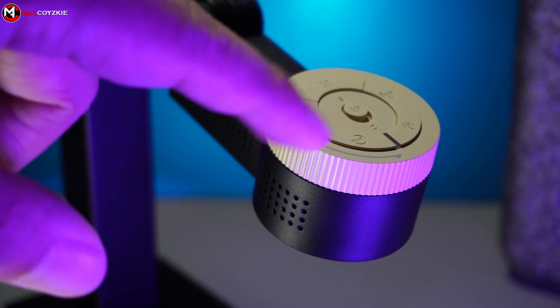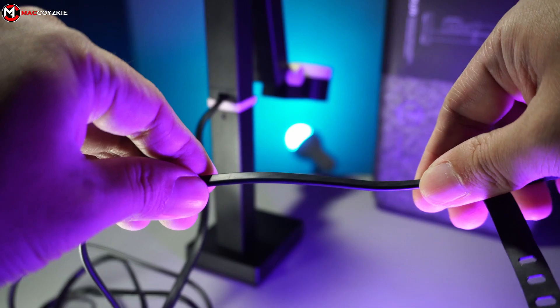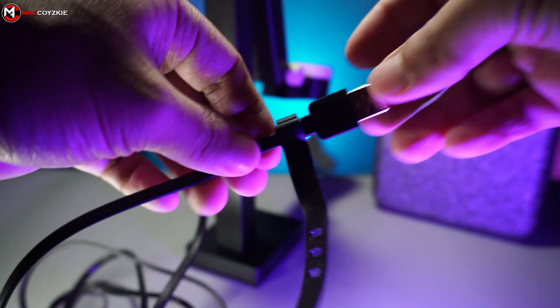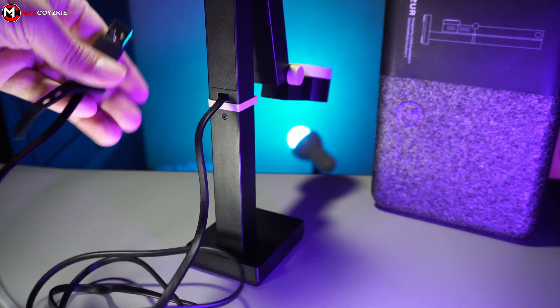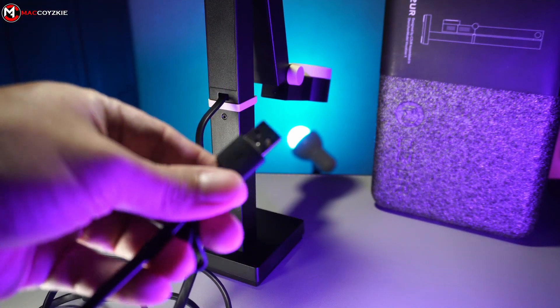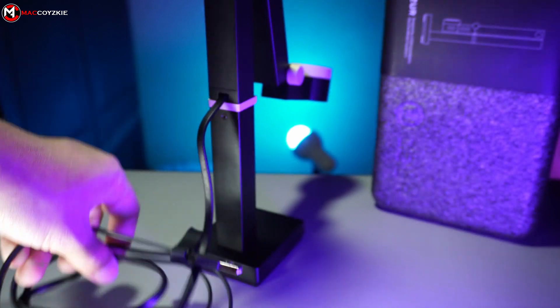I also want to mention that it has some distinguishable clicks whenever you adjust its height. Over here is where we can see the manual camera controls, which we're going to talk more about in a bit. And lastly, the sturdy but very stiff flat cable that is permanently attached to the camera — it is almost 5 feet in length and has a silver USB-A connection. I guess that's all there is for its physical overview.